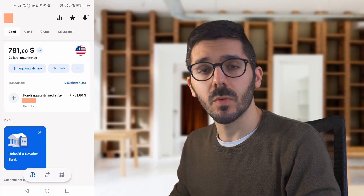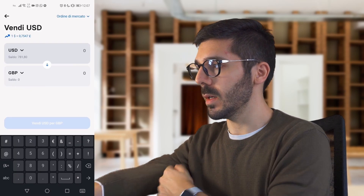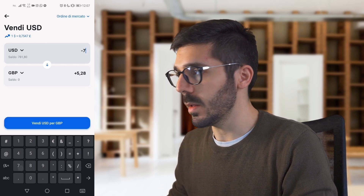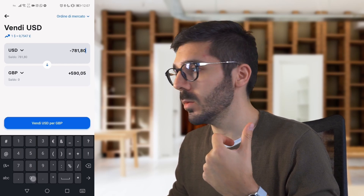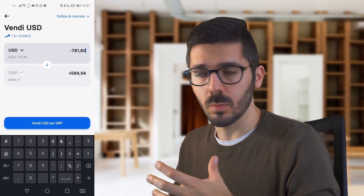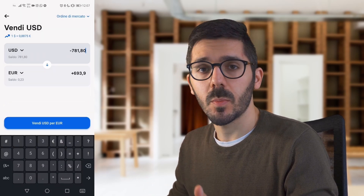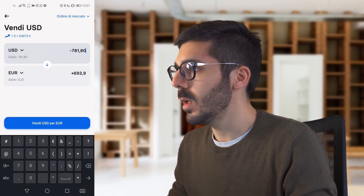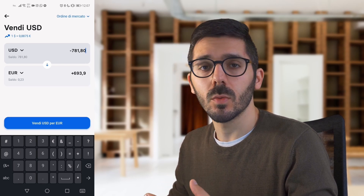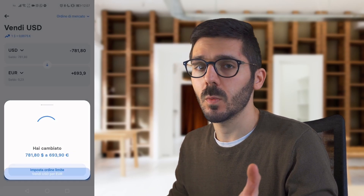Now it's time for the currency change. I simply select 'change', enter the exact amount of money I moved from the Payoneer account, and select the currency I want to change to — in my case, euros. This step is also super fast. I don't pay any exchange commission here because the amount is less than 1000 euros.